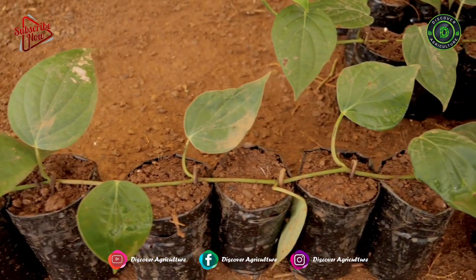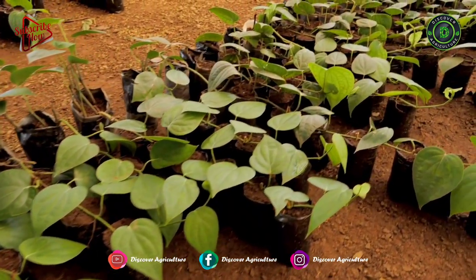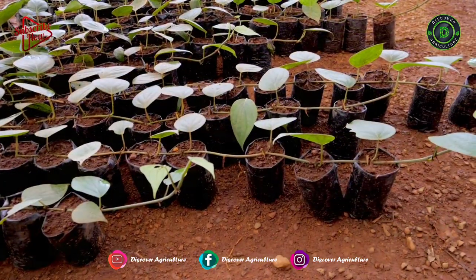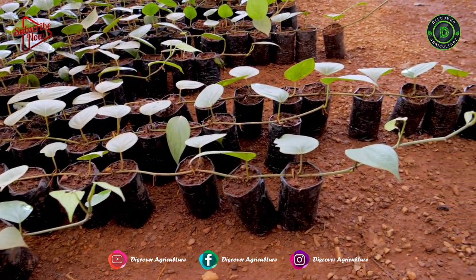Roots start growing from the nodes and the cuttings keep on growing further. The process of keeping potting mixture-filled polythene bags at every node junction to induce rooting at each node is repeated.